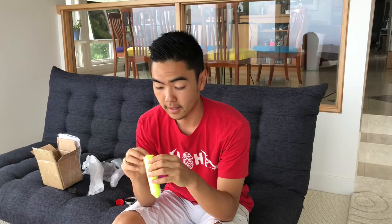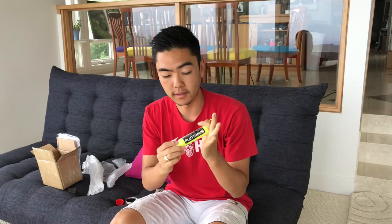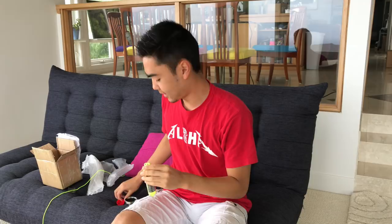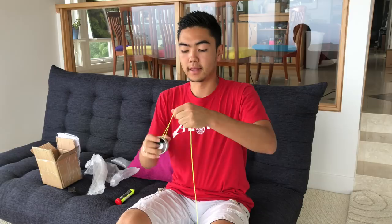We're going to string it up and see how it plays. I got my Plutonium strings over here — this is my signature string, Evan Nagao Plutonium. What you might not know is that you can actually pull out these strings one by one from the full vial. You just take the tip of one string and hold your fingers over the top, and you can pull out the entire string without the others coming out. This is great because your strings won't end up in a giant knot like a bird's nest in your bag. You can carry it compactly and it doesn't get all over the place.